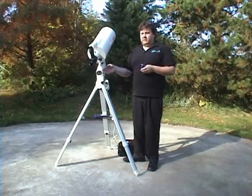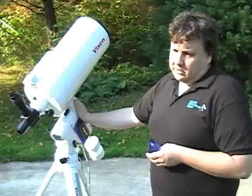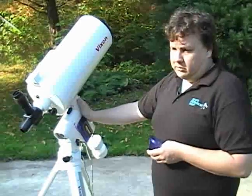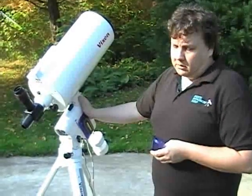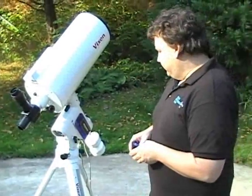You can get away without it. You can look through the tube and see the North Star — that's good enough to get a good alignment and have good go-to. But if you want to do photography or something that involves accurate tracking, go ahead and get the polar alignment scope.